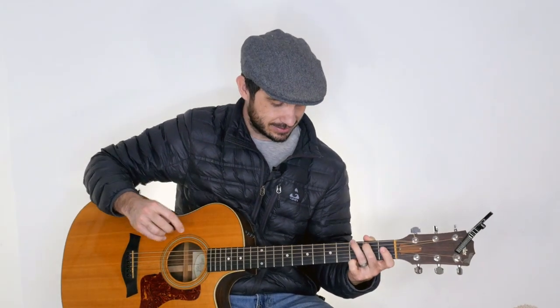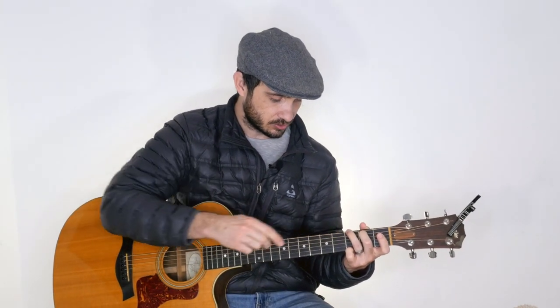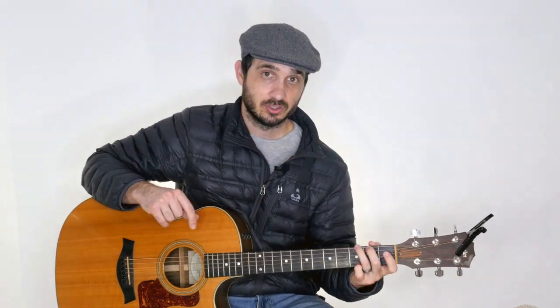For strumming, I'm going to use the folk pattern, which is a nice easy 4-beat strum pattern. We're going to have 4 down strums with an up strum added after beats 3 and 4, then repeat. Importantly, for the first beat of each measure we just pluck the root note of the chord. For a G chord, that's the low E string. Beat 1 is just that single note, and beats 2 and 4 are strummed harder — beats 1 and 3 are softer.